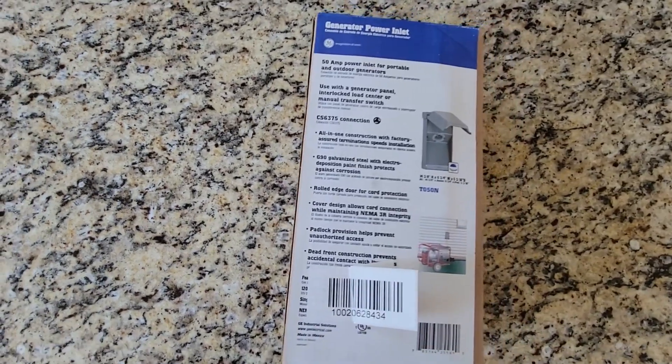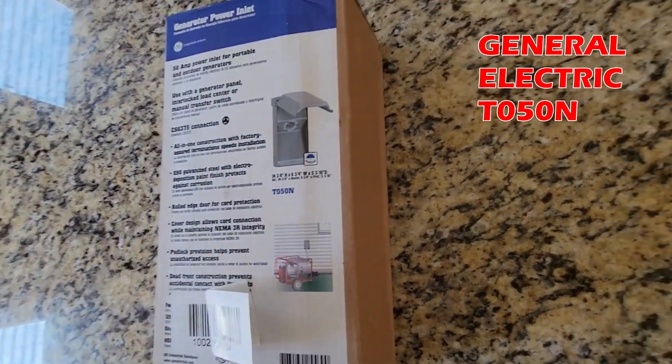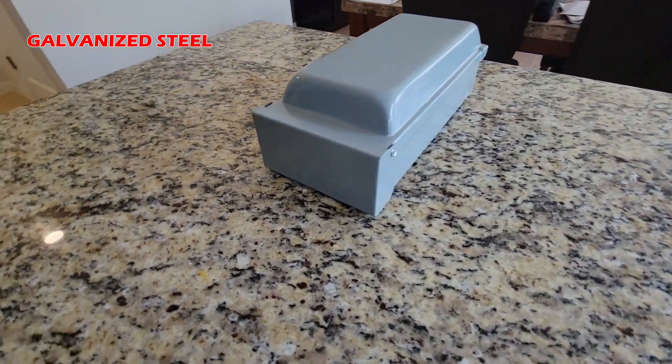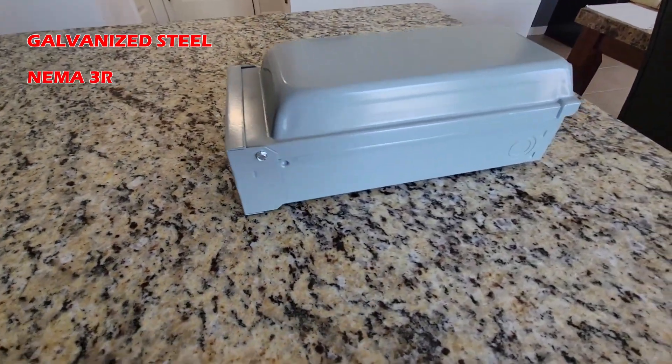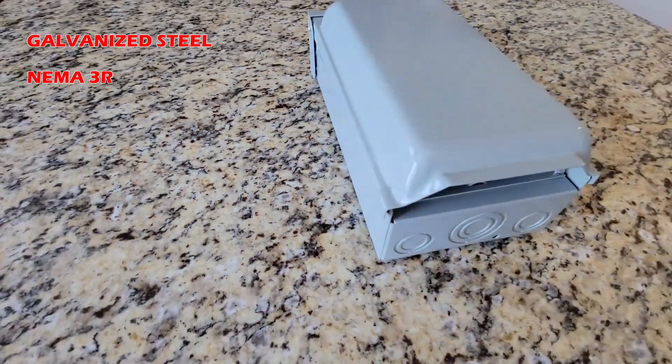This unit is sold by General Electric, a name brand that does not need an introduction. Starting with the enclosure — this is one of the best I've seen. It is made out of galvanized steel and is rated NEMA 3R, which means it can be installed outside and exposed to the elements.